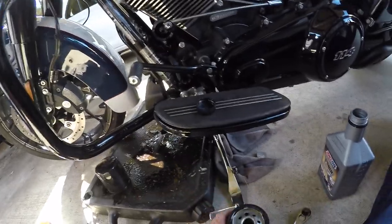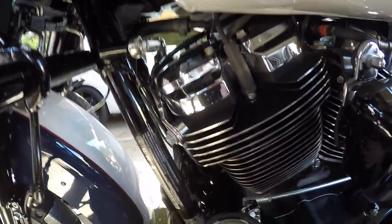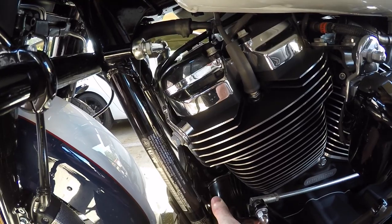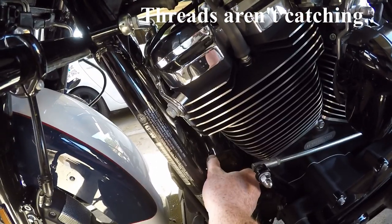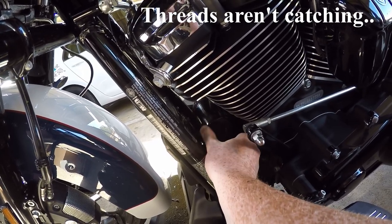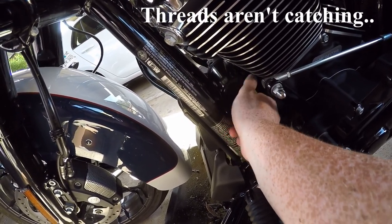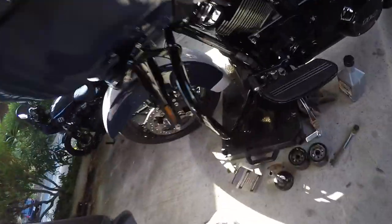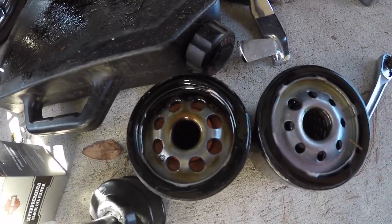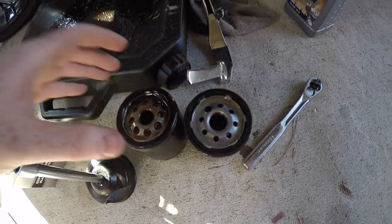With your new filter, take it in right there, find the threads, and screw it back in by hand first. Don't put too much oil in there because that's where you'd lose it. Go ahead and screw it by hand for a bit — my motor is hot so it's not the most comfortable, but that's what we do for our Harleys. Now I realized the threads weren't catching — the threads are actually a different size. The wrong filter was in the box, so we're going to head to Harley to get the correct one.